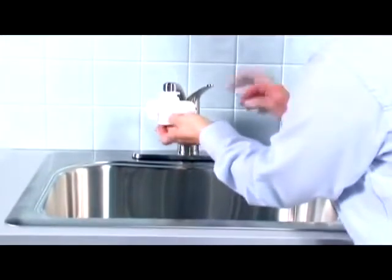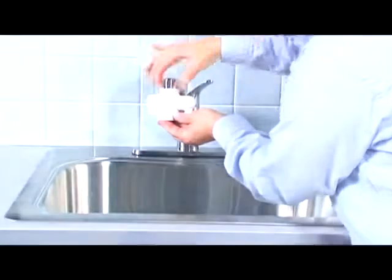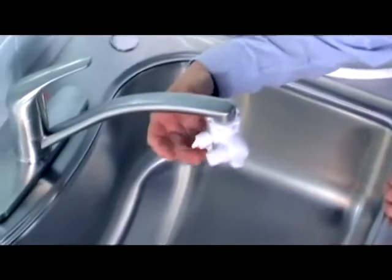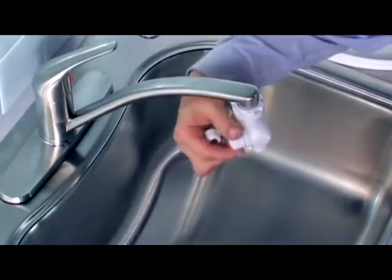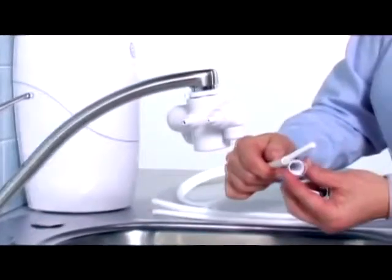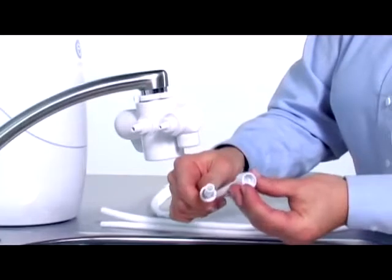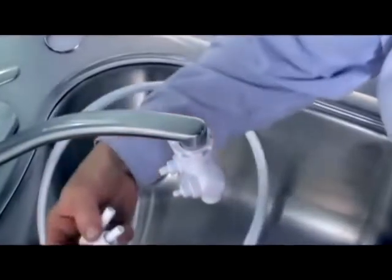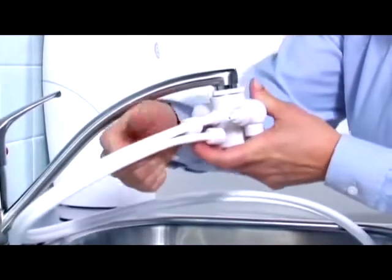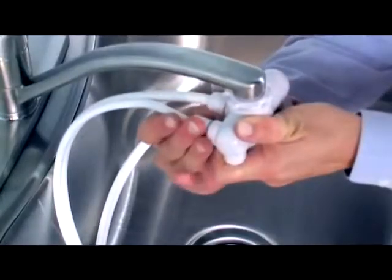Regardless of which adapter you used, press the diverter up to the tap and screw the plastic ring onto the diverter. The next step is to attach tubes to the diverter. To do this, unscrew the textured nuts from the diverter. With the threads inside the nuts facing away from the tube, push the large nut onto the large tube and a small nut onto the small tube. Firmly push the large tube onto the large or inside barb and the small tube onto the small or outside barb. Then hand tighten the nuts.